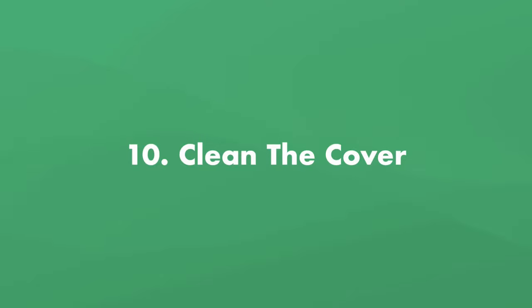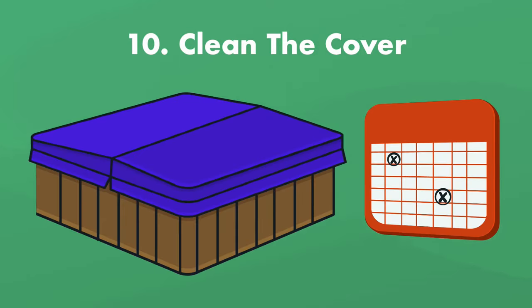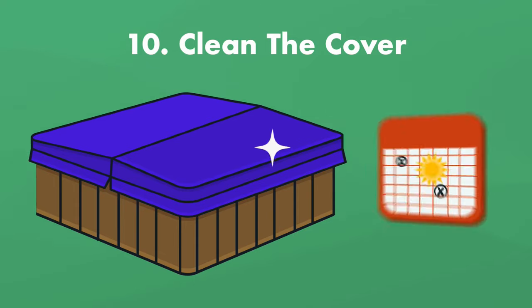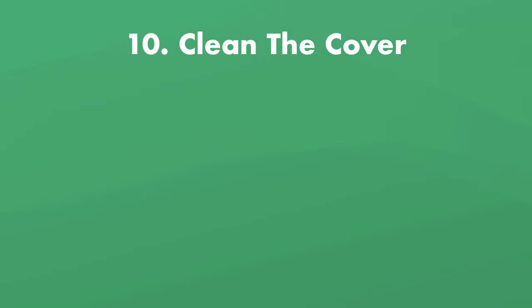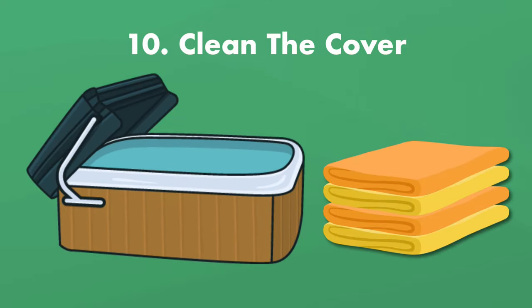Step number 10: clean the cover. Since you're winterizing your hot tub and keeping it closed for a few months, the cover needs to be clean. If the hot tub is outside, use a good cover cleaner that's also a protectant to shield the cover from the sun's rays. Clean the underside, the top, and the sides, getting into all of the crevices created by seams. Let it air dry or wipe it dry with a towel — you don't want to close up any moisture when you cover your hot tub.